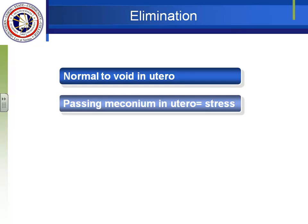Moving to the elimination system: it is normal for babies to void in utero — they add volume to the amniotic fluid as part of its exchange. The amniotic fluid is not static; it is constantly changing, which is why we can do amniocentesis to determine how the baby is doing. The fluid is constantly being changed because the baby swallows it and then pees into it, in addition to the mother producing it.